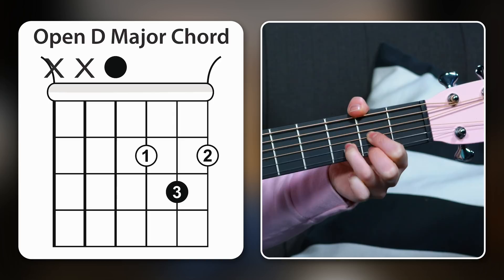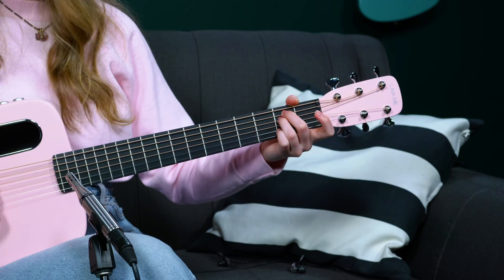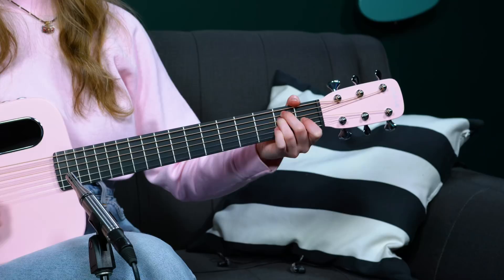Before we move on to the fifth chord, I encourage you to try switching from E major to D major to A major — you could even throw an E minor in there. I want to point out that if you play E major to D major to A major, you're playing 'Back in Black' by AC/DC — very cool, that was one of the first songs I learned.